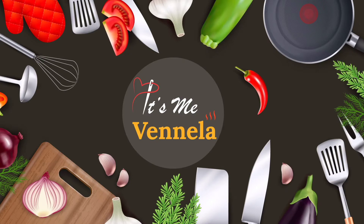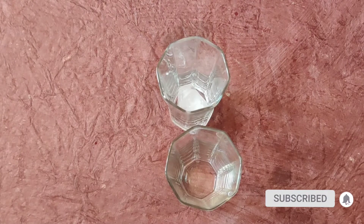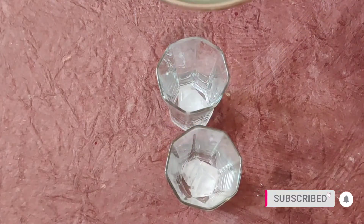Hi friends, it's me Venela. Welcome to my channel. In this video, we will be able to make a summer special lemon punch. If you have a regular lemon juice, you will try a simple drink.